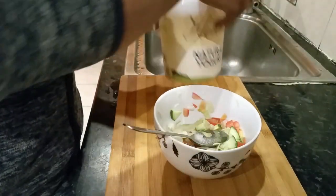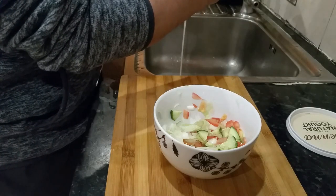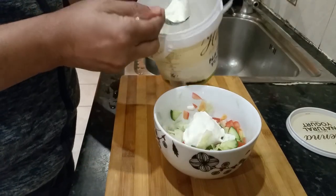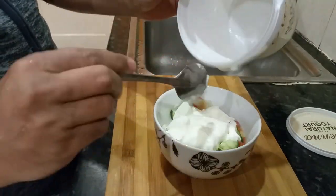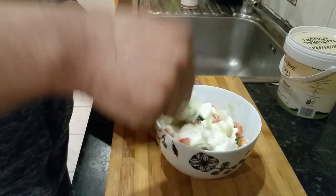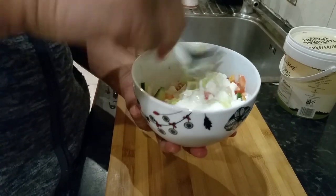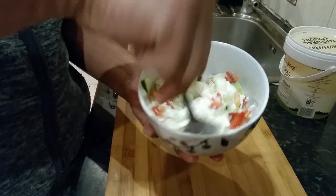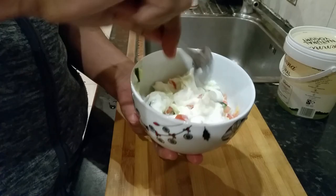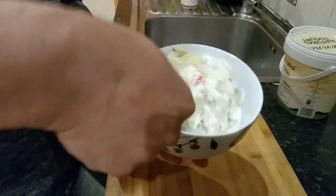Now grab the yogurt. It's a bit watery, so I'm just going to get rid of the water. There you go, in. And then all you do is just mix them up. You can put some green chili, you can put dry chili, you can put whatever you want in your spread. There we go.